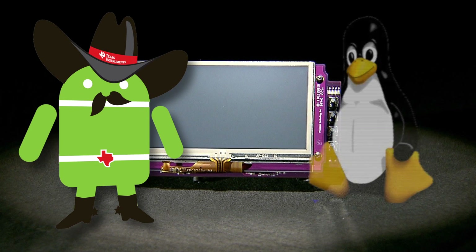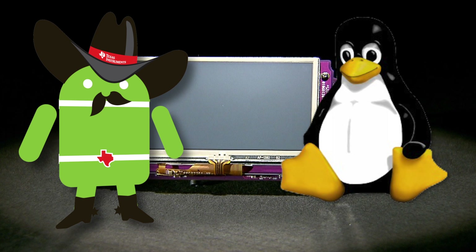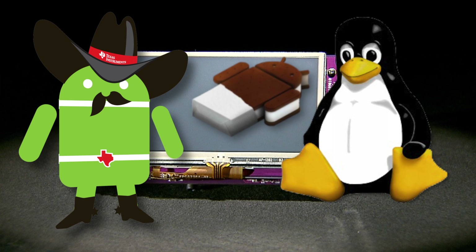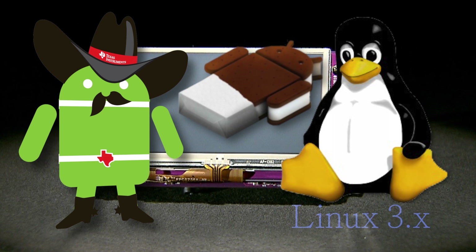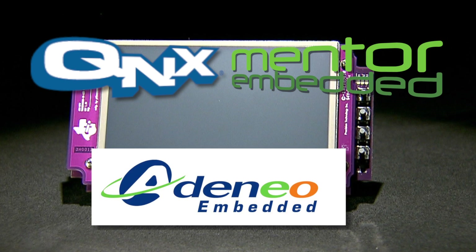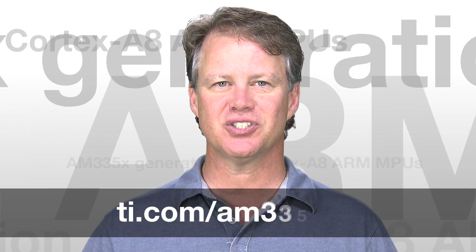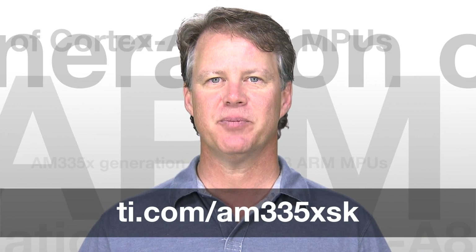The kit includes TI's Android and Linux software development kits and delivers complete support for the latest software solutions for cutting-edge customer applications using Android Ice Cream Sandwich and Linux 3.x. Additionally, third-party support will be available through QNX, Mentor, and others for RTOS solutions, as well as Adenio Embedded for Windows Embedded Compact support. For more details about this starter kit, please visit TI.com/AM335XSK. Thanks for watching.